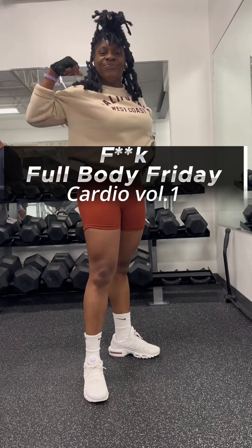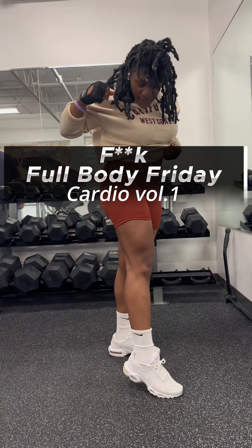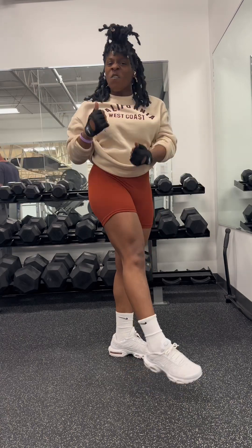Hello my pretties, I'm Tiara. I'm about to get y'all working with this full body today.